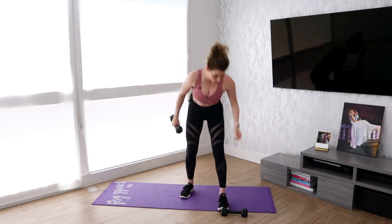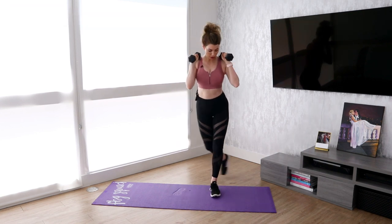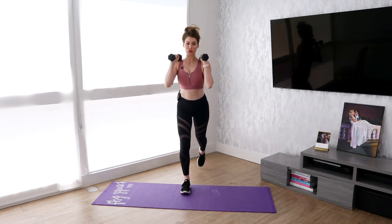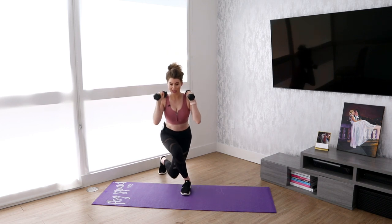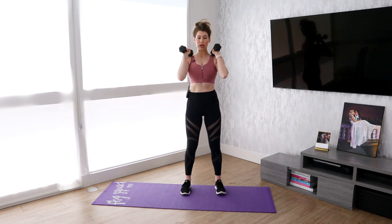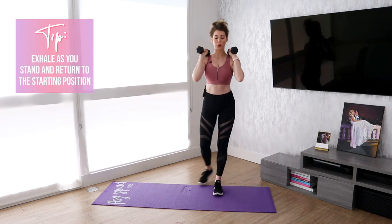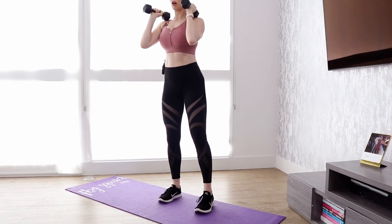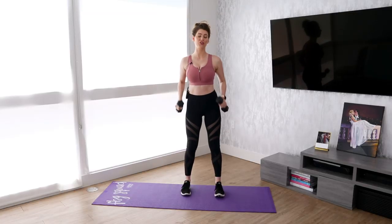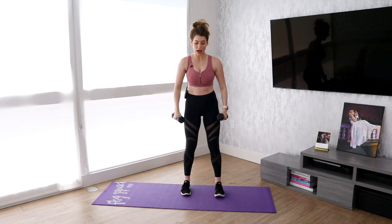Move number two is going to be a curtsy lunge. Grab both of your weights, chest up, and you're just going to lunge backwards into the side. A normal lunge would just be going straight back; a curtsy lunge is to the side. Be sure that knee is not caving in. Engage your core and switch sides. You can also have these down if you like, but I personally prefer them up at my chest because it helps to be sure that my chest is up and that my back isn't rounding over.